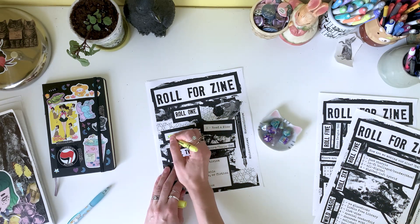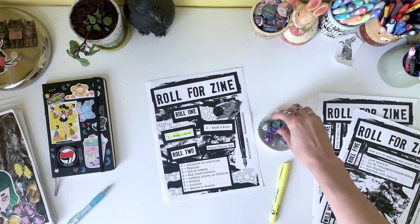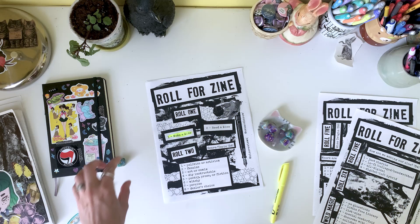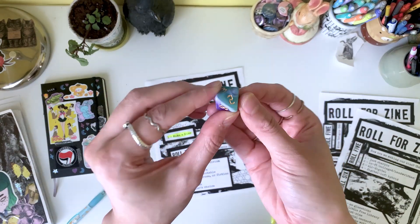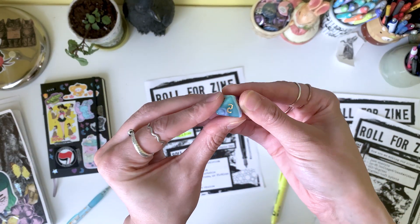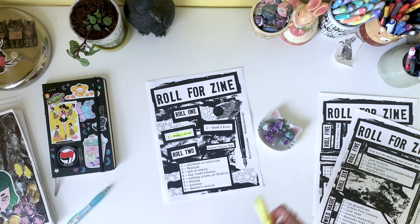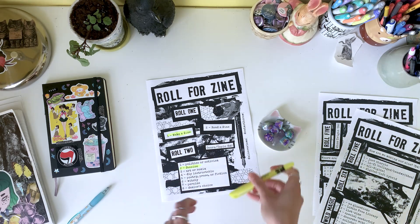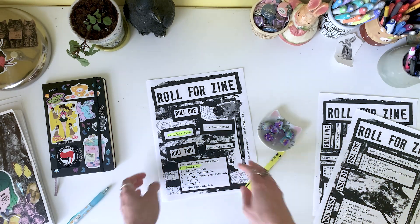Next up, of course, is our d8 topic roll. Let's narrow down what our zine's going to be about. That's a 2, which means it's a fanzine. This is perfect. I've had an idea for a very specific fanzine I've wanted to make for a while. So if the rest of these rolls play out in my favor, we're going to make a really cool fanzine today.